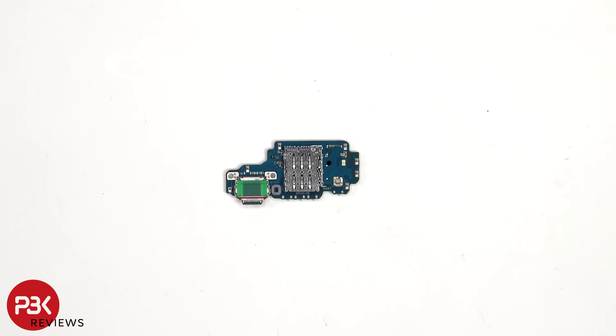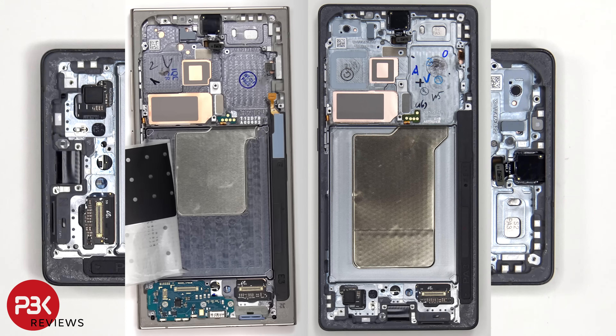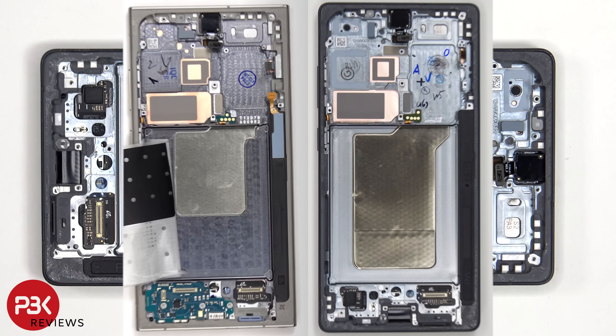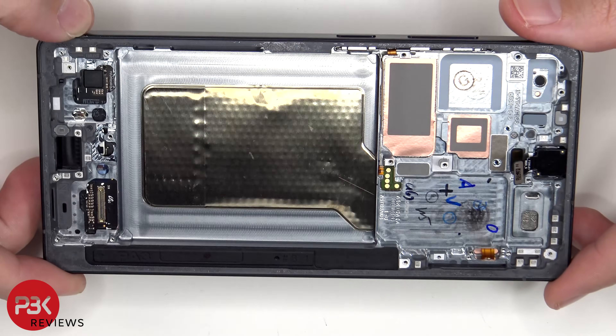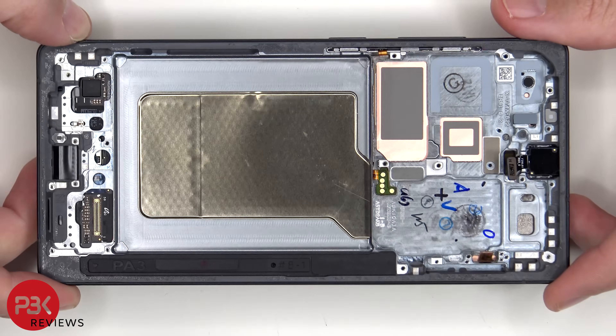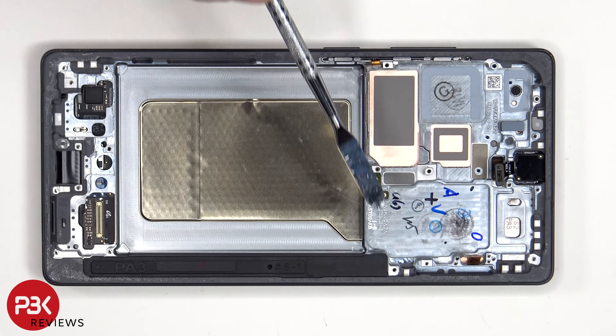Looking at the copper vapor chamber, the overall size has definitely increased from the S24 Ultra. The copper vapor chamber runs underneath the battery as well as the motherboard to transfer heat. The cover for the S Pen enclosure is held down with adhesive and can be removed by applying heat and gently peeling it off.